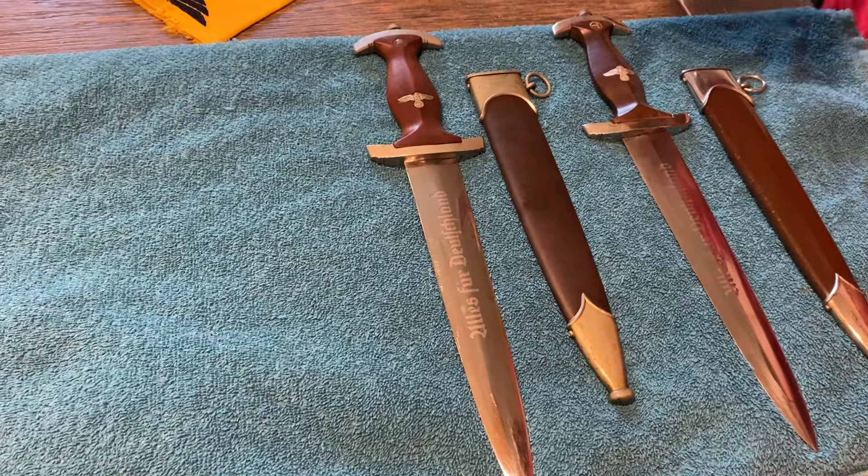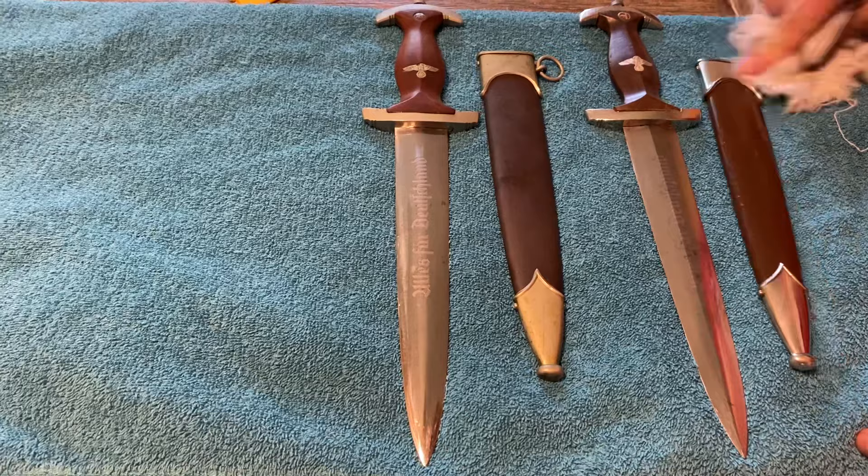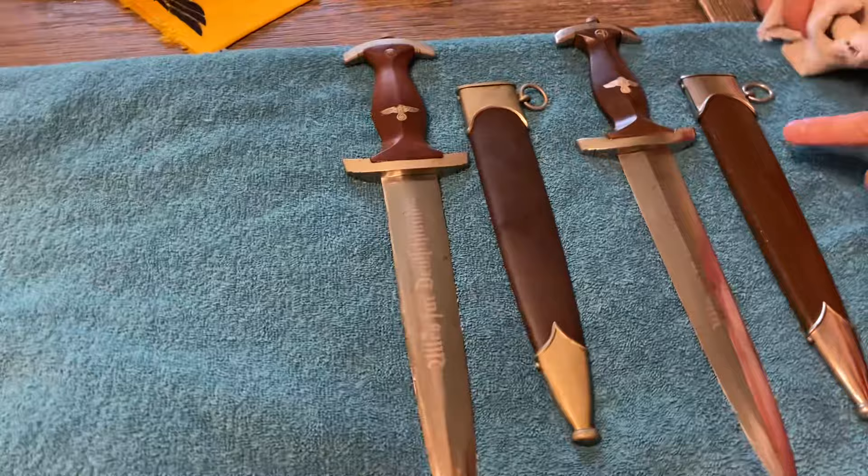If you come over to this one, you have a plated guard, and plated fittings on either scabbard fitting. The finish on the scabbard is paint — this is original paint. You can see a little bit of crazing in the paint, but this is 100% original.